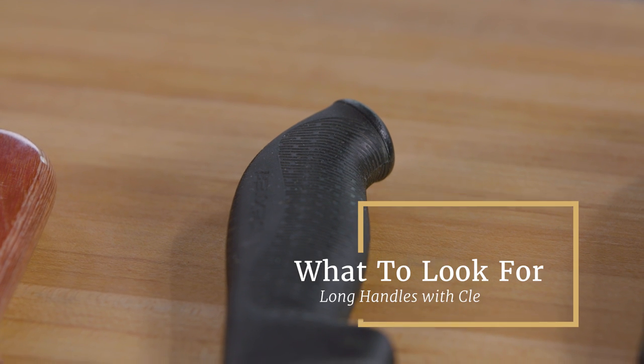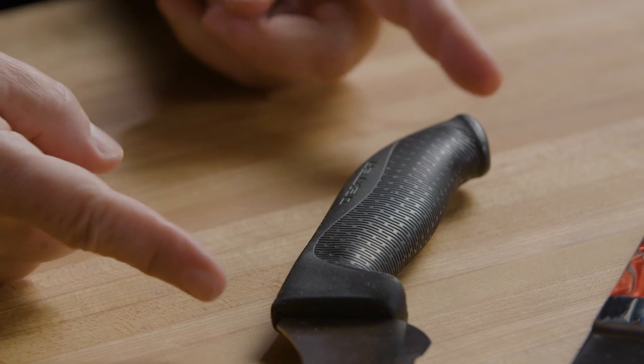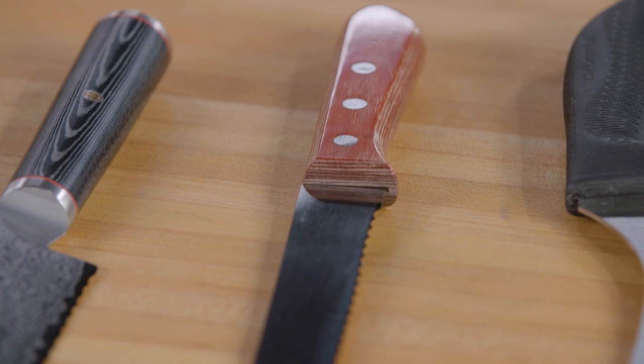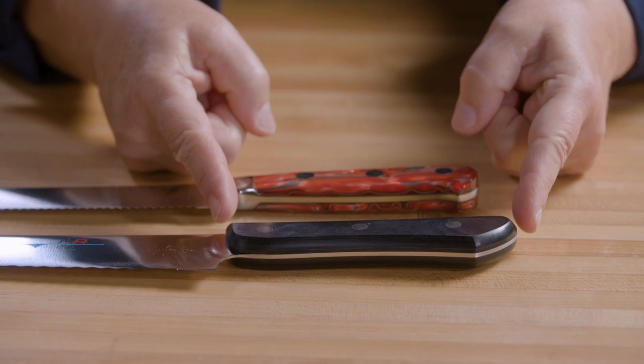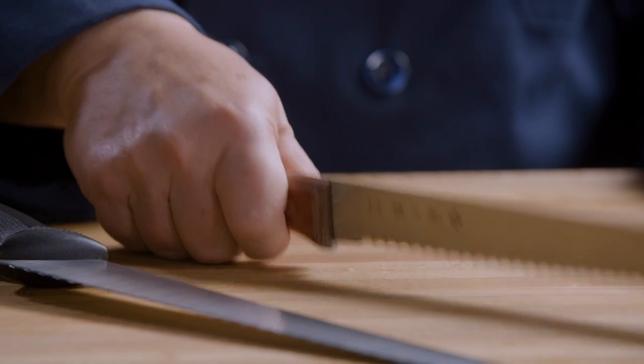We liked moderately long handles with plenty of clearance underneath. Handles made from grippy or textured plastic were much easier to hold than slick ones. Handles at least five inches long felt comfortable even for people with large hands, giving fingers plenty of room so knuckles aren't banging into the cutting board while cutting.